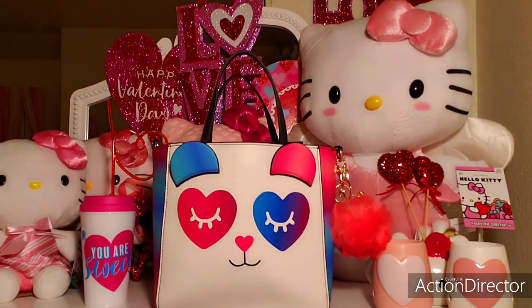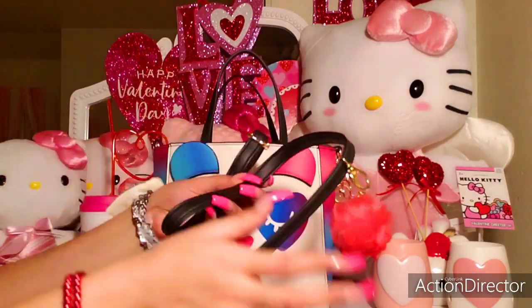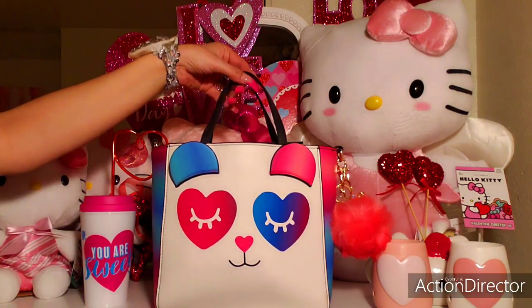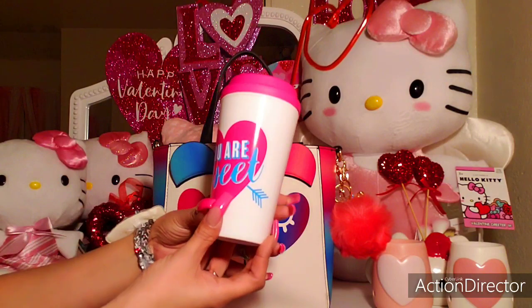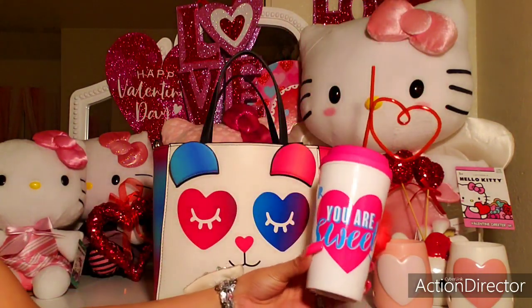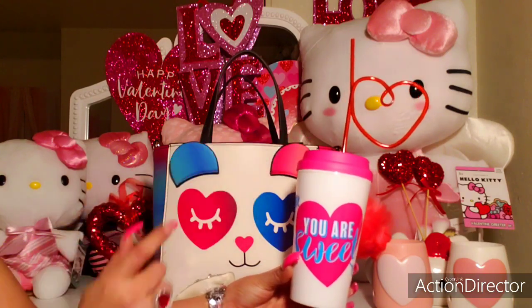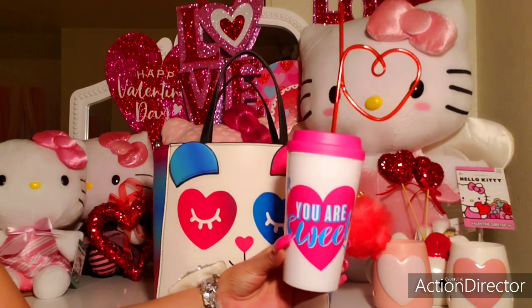So it does come with a crossbody strap that you could attach on the D-rings on each end, but I like the look of it by the top handles. It looks really girly and dainty. And then I'm using today this gorgeous tumbler that matches with the hearts all over my bag. I'm also using my heart straw — I purchased this cute little tumbler from the Dollar Tree.